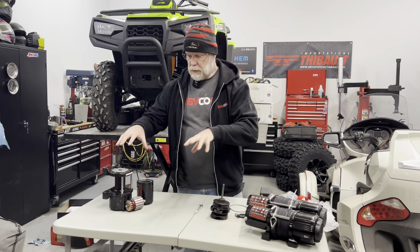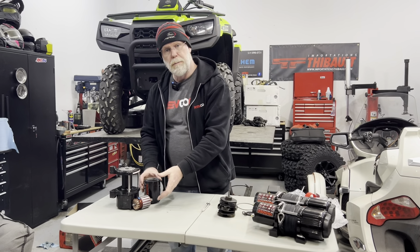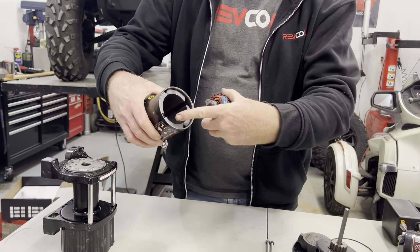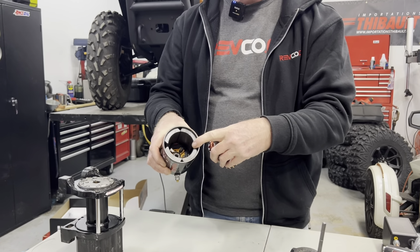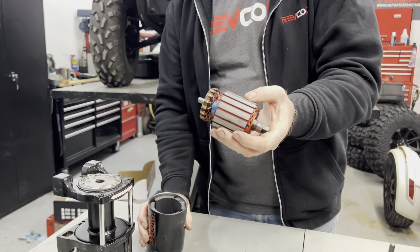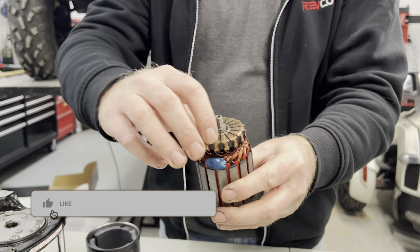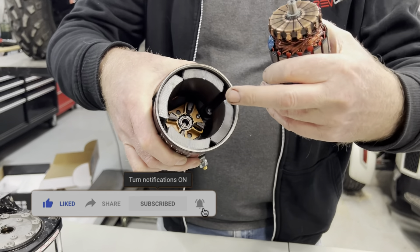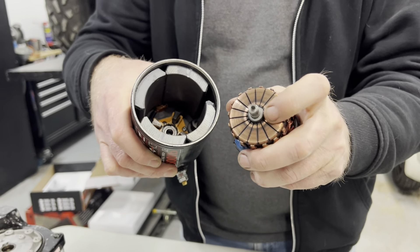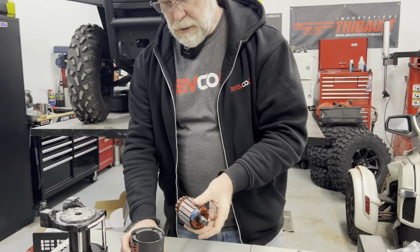We'll talk about components — we took this apart and I want to talk about especially what drives that winch. The winch is driven by an electric motor; this goes inside. These are huge magnets — the quality of these magnets is very important, and these ones are very high quality. The winding of the electric motor — the quality of this motor — and this one has been used. You see there's brushes at the bottom over there; this is what contacts and makes this thing turn and drive.